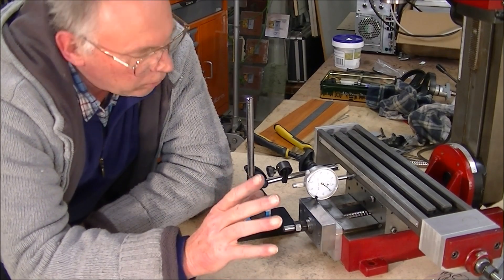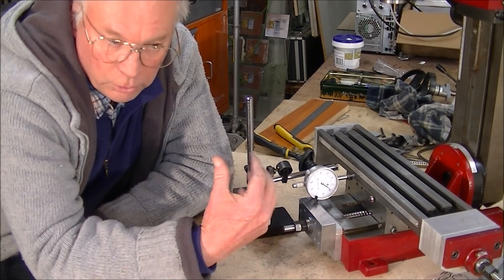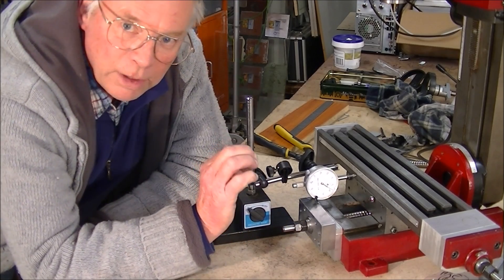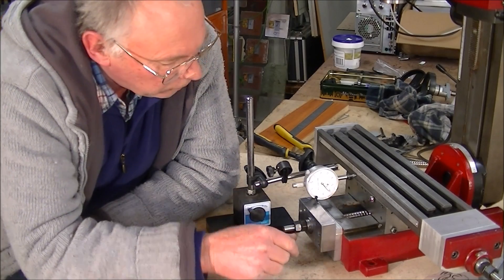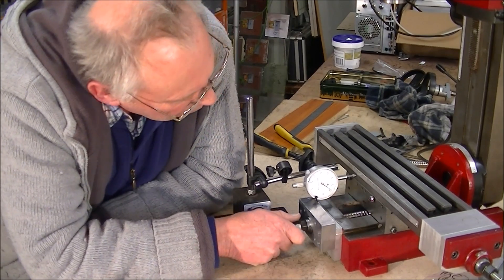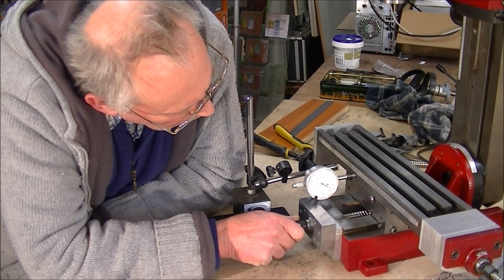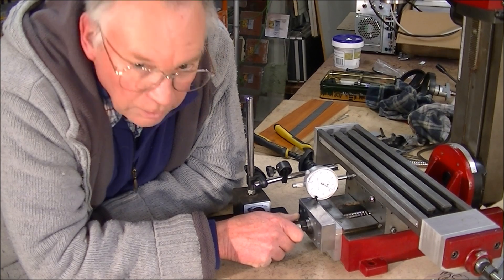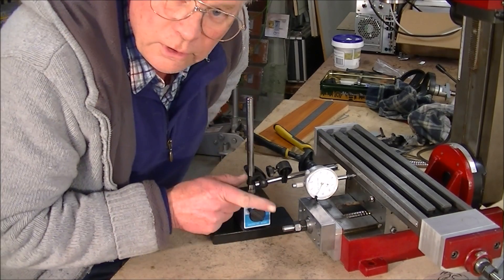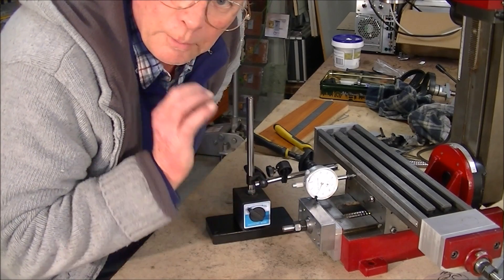I just want to show you how accurate these ball screws are — they're very high quality. When you adjust the preload on this thrust bearing here, this is how accurate you can make this traverse — in other words, move the Y-axis. I'm just going to turn it as little as I can, and if you watch that needle and see how much I'm turning it — it's next to nothing. There is actually no backlash. It's a high quality ball screw, so you can adjust this up really, really accurately.